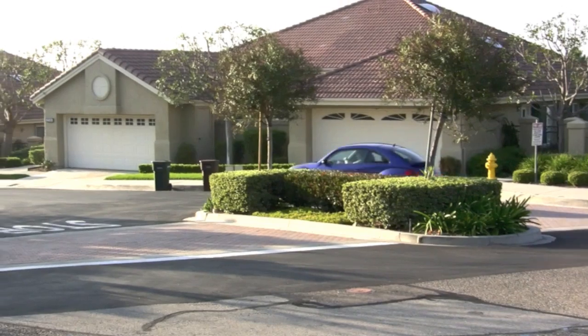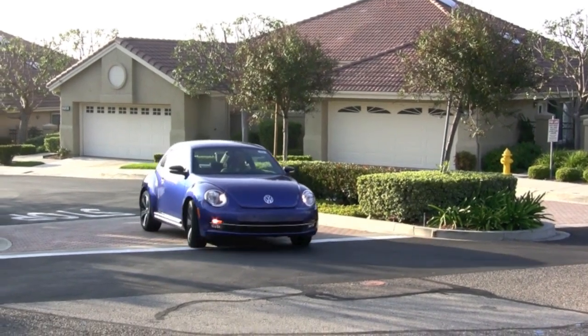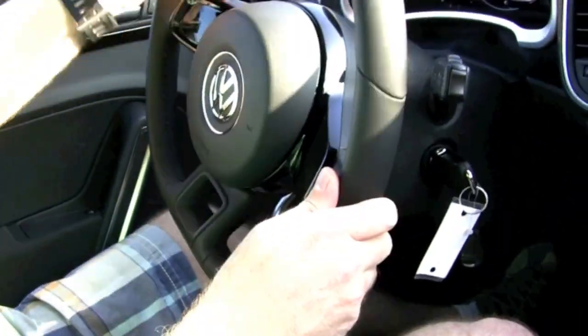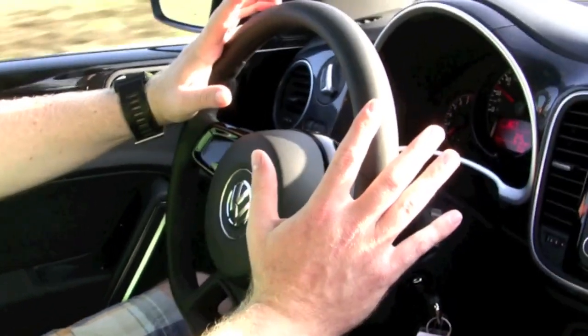It has a really excellent turning radius. And this flat-bottom steering wheel is really nice — it's very sporty, leather-wrapped, really nice feel to it. Not too big, not too small.